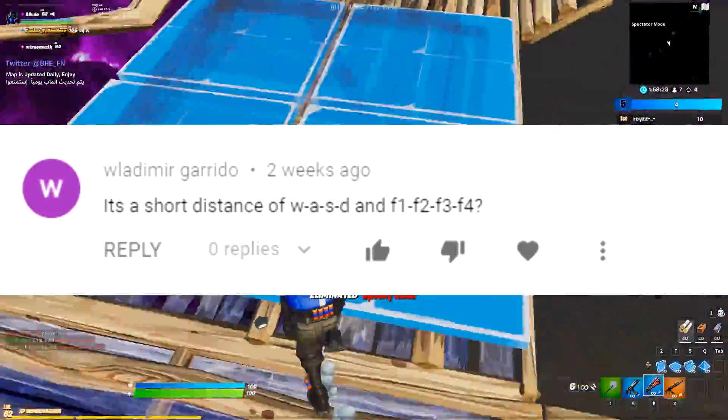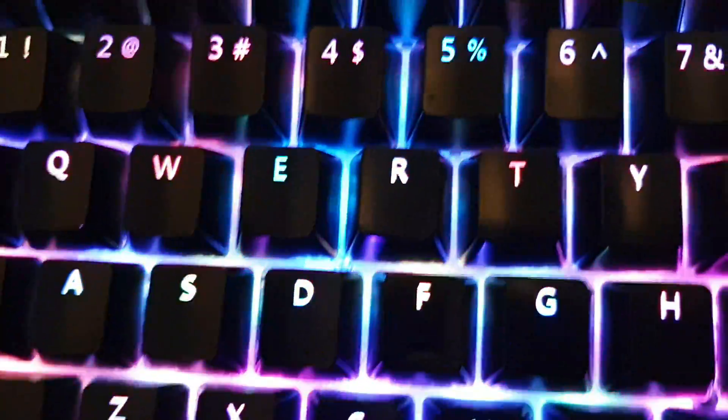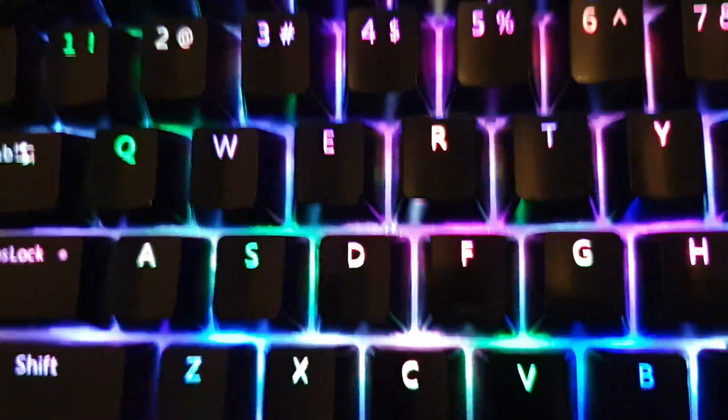Is there a short distance between WASD and F1, F2, F3, F4? The difference is normal — you'll get the same thing with any keyboard.